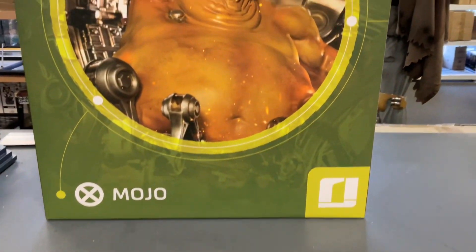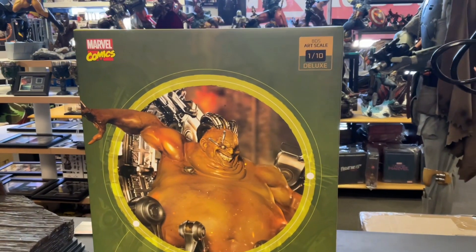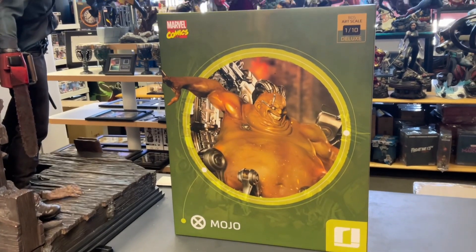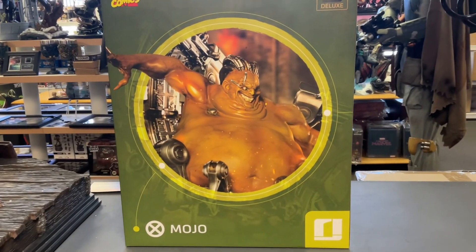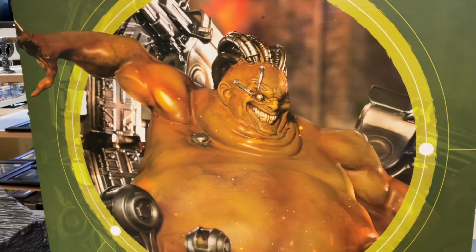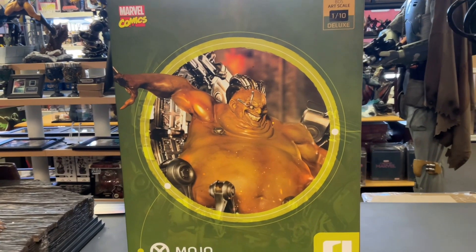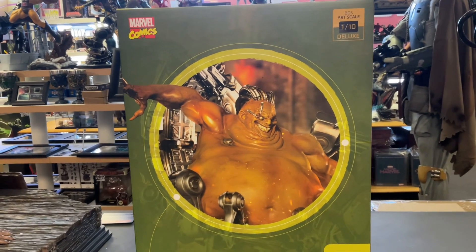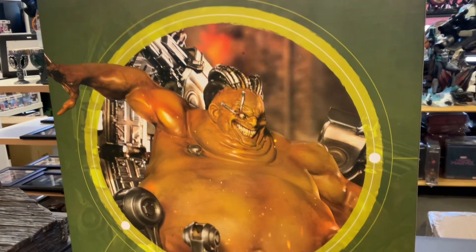Another statue trademarked by mojo, 1:10 scale, big old box from Iron Studios. This is a polystone piece — I want to see if these legs are metal or plastic. It's a big box; I didn't know it was going to be such a big figure, so let me open it up. He looks awesome — a character a lot of people do not make. I applaud Iron Studios for doing it. This is part of the X-Men line. Mojo is a comic book X-Men character from another dimension or something.